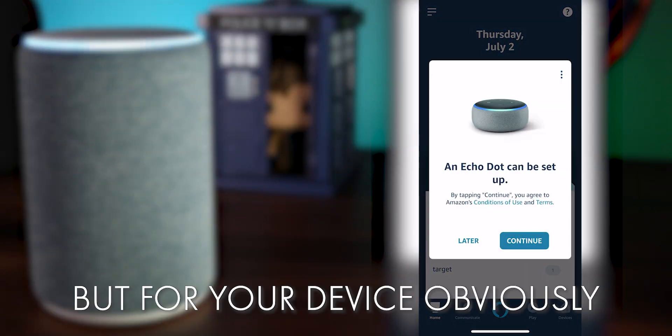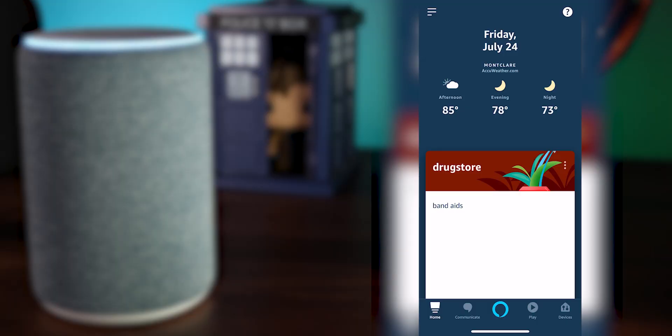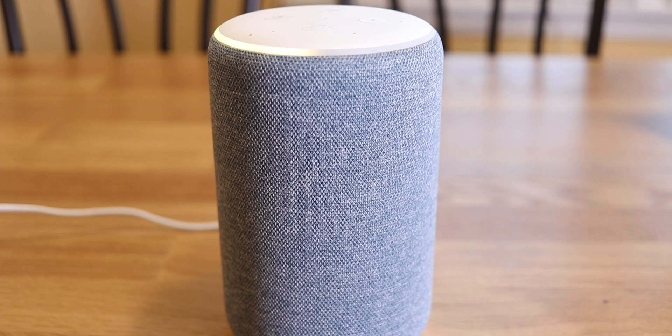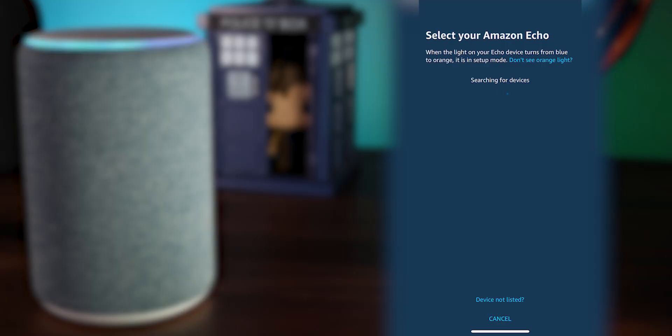If you haven't done so already, open up the Alexa app. When you open it you might see a pop-up which means you get to skip ahead a couple of steps. Otherwise, click that dropdown menu in the top left corner, then hit Add Device, select Amazon Echo, and then Echo. If you see that little orange light going around, click Yes and the app is going to start searching for your Echo.